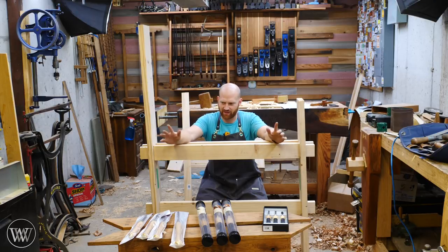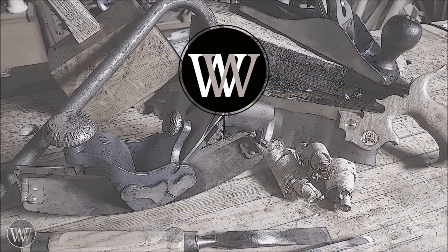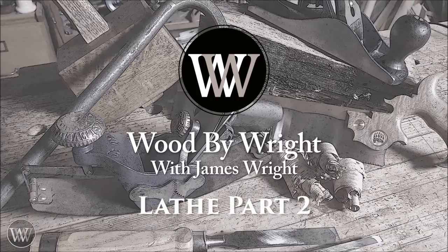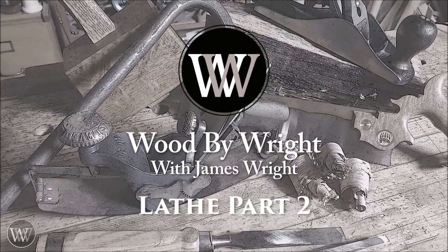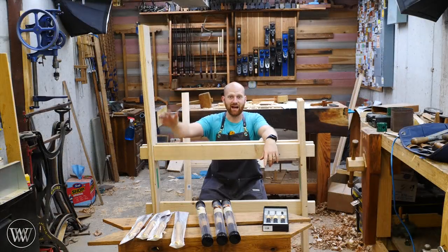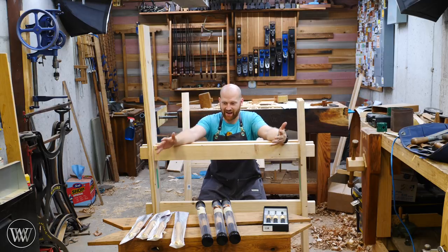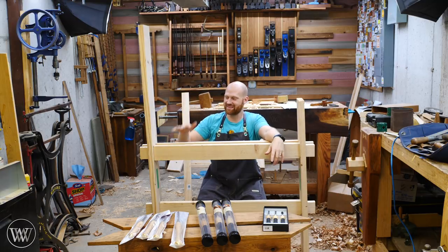I've got my lathe tools. I've got blocks to turn. I think I need to build a lathe. Hey y'all, I'm James Wright and welcome to my shop. So I got all my lathe tools and I've picked out what I want to do, but now I need a lathe in order to turn on them. So we're going to be working on this today.